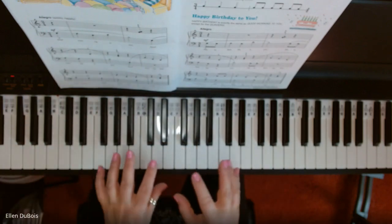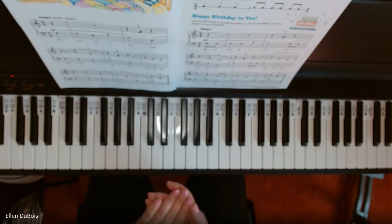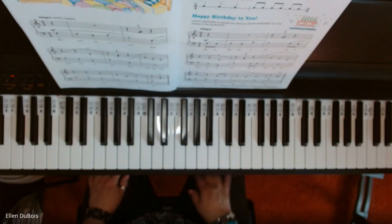And that's it. It's a simple arrangement, but you really have to pay attention to your eighth notes. I hope this video helps, and I will see you next time. Thanks for watching. Bye-bye.